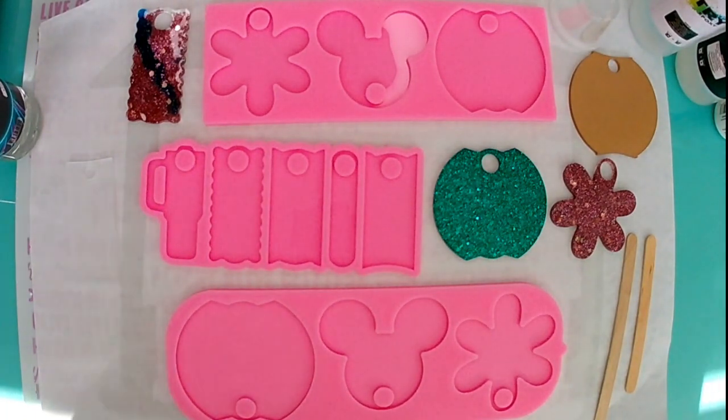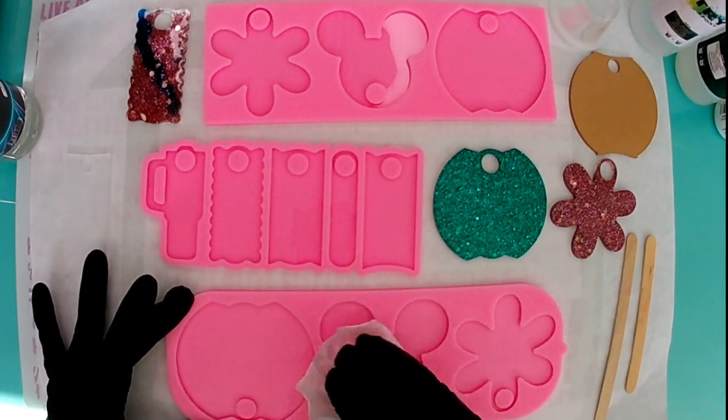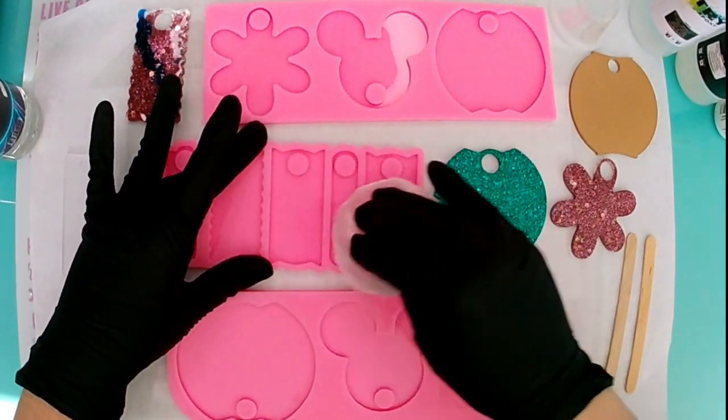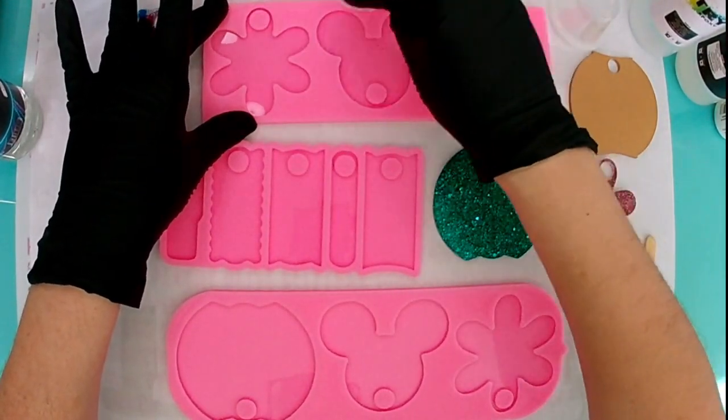One thing I failed to tell them — so if you're watching, I'm telling you now — if you do not have a UV light, you can still use UV resin. You just need to take your item with the UV resin on it outside in the sunlight. If it's a cloudy day, you're still going to get some UV rays, but if you live in an area where it's not sunny or it's raining, then this would be a good alternative.